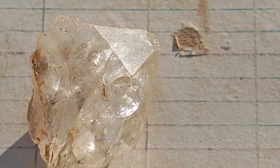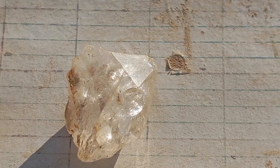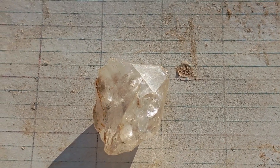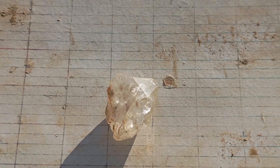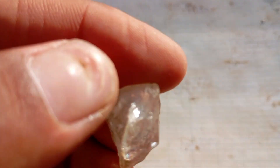Identifying a real rough diamond at home can be challenging, but with the right techniques, you can tell the difference between a genuine diamond and a fake stone. Diamonds have unique physical and optical properties that make them stand out. Below are some simple and effective methods you can try at home to test your stone.